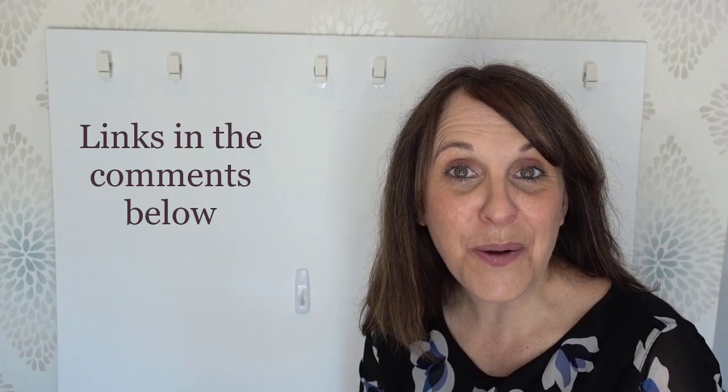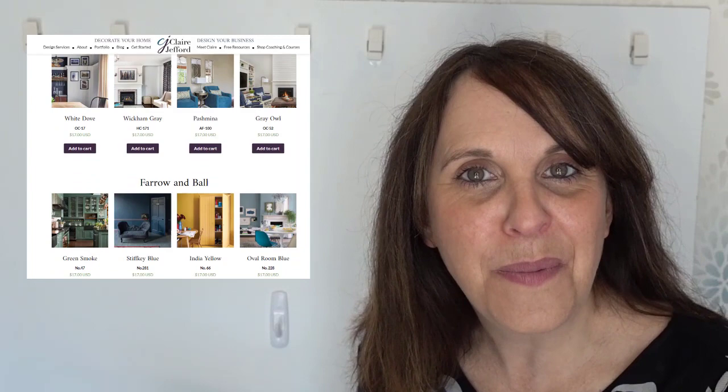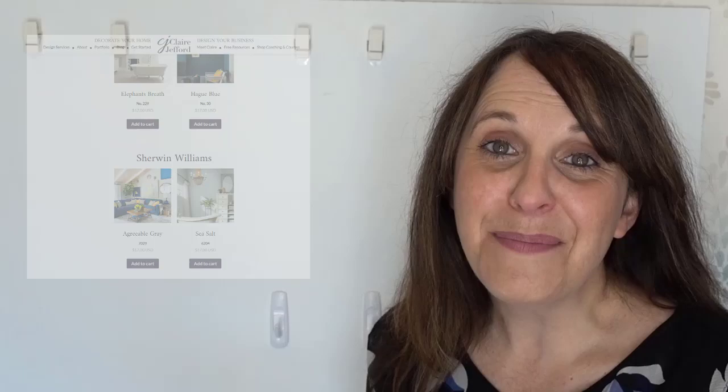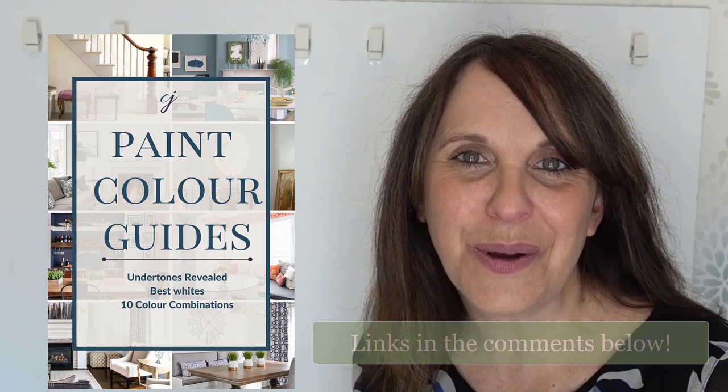If you love Edgecombe Grey, it's one of my new color guides that features this color as well as a total of 32 other colors. I have 20 Benjamin Moore colors right now, 10 Farrow & Ball, and a couple by Sherwin-Williams. If you want to find out more about my essential color guides, they're basically at your fingertips — they cover what we go through here on the video, but with even a little bit more information. Links in the description below.